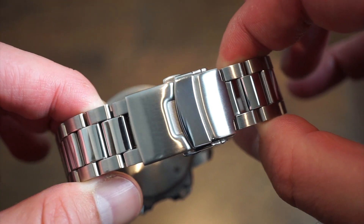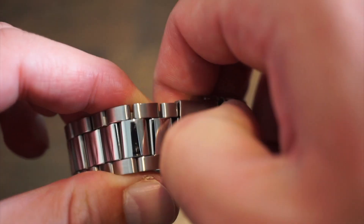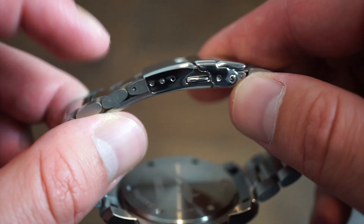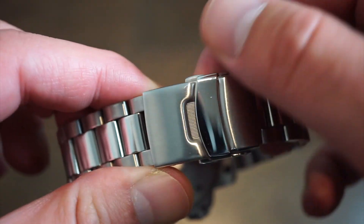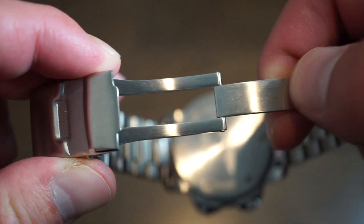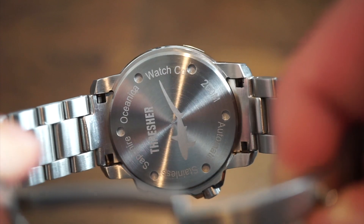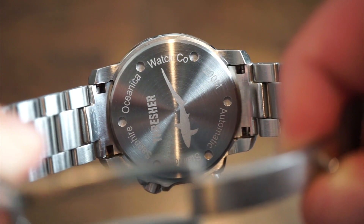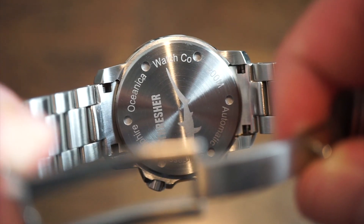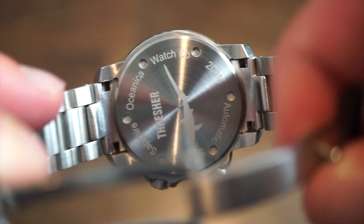The bracelet is an oyster style with solid end links. The clasp shown is the one for final production models — a standard clasp with three micro-adjustments, brushed finish, signed with the logo, and scissor-style opening. The case back is screwed down with a spiral brush finish, and will feature a 3D polished raised shark logo and 'Thresher' text, along with 'Oceanica Watch Co., Automatic, Sapphire, 200 Meters.'